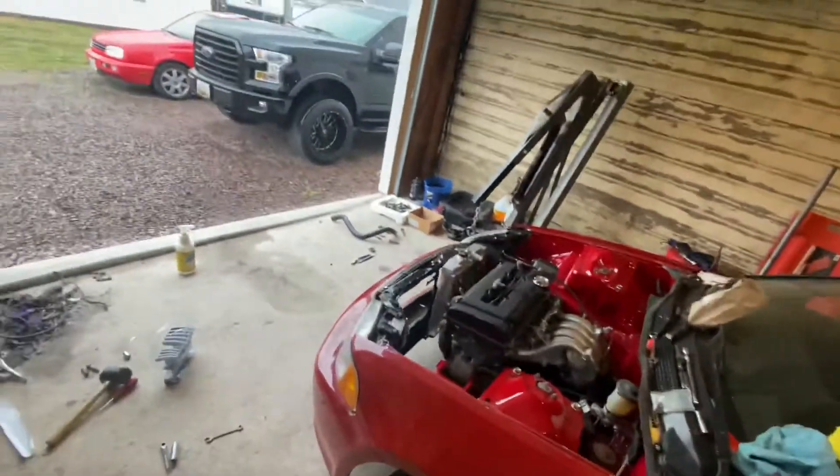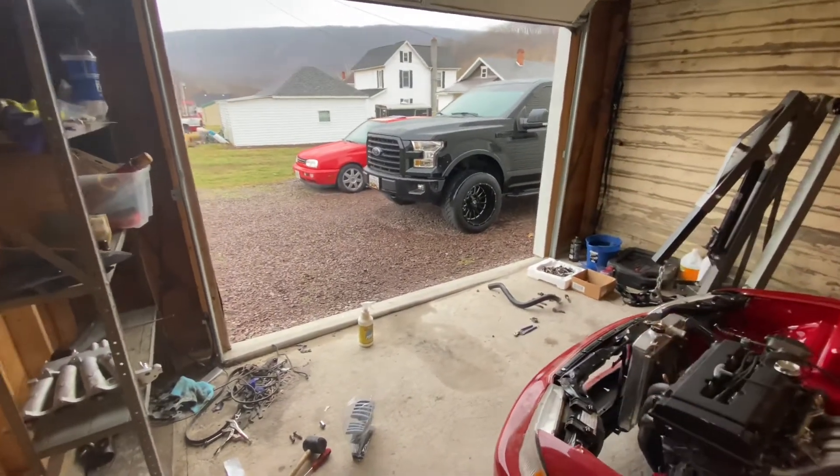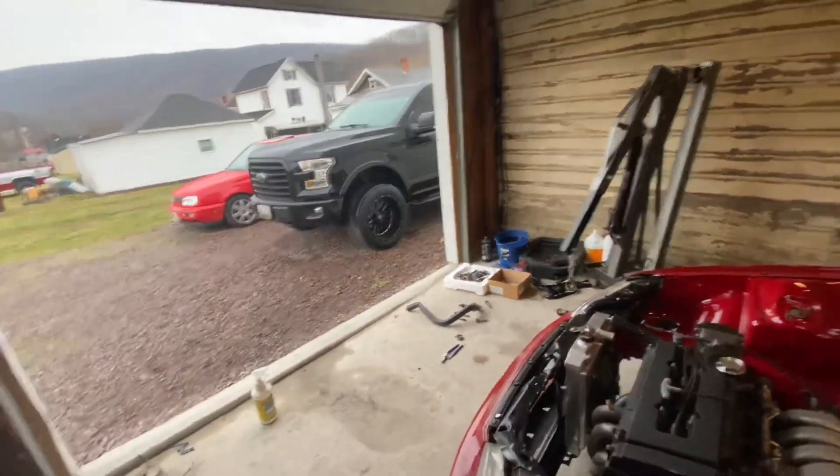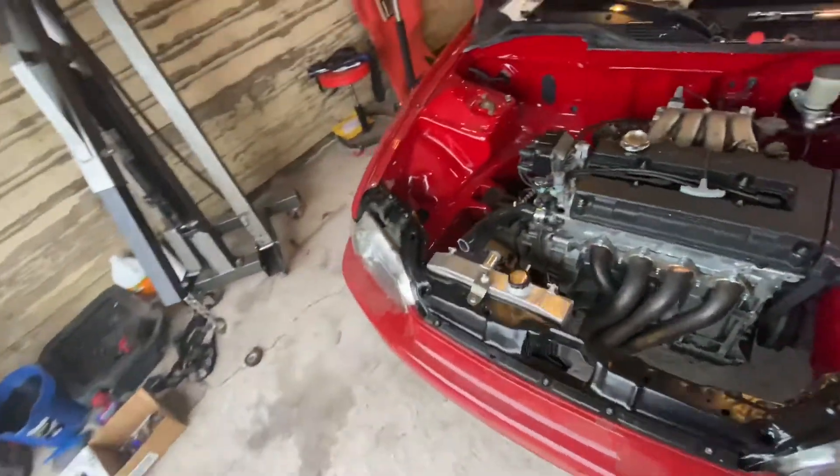I put so much hard work into the Civic and nobody gives a care, but I post a video of me driving around in the truck and everybody loves it. It's crazy. Anyway, let me get back into this before I get sidetracked — show you guys hooking the coolant lines up and get moving.